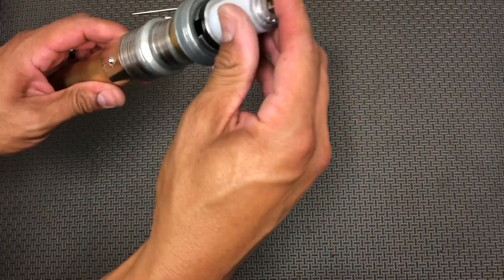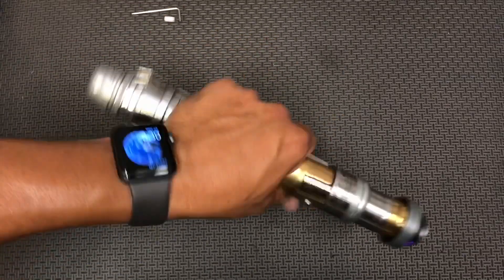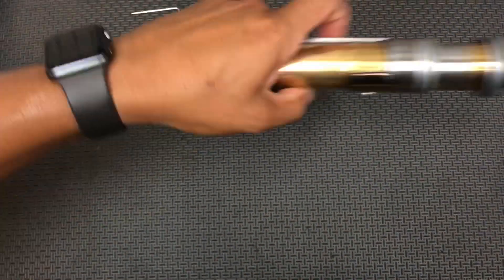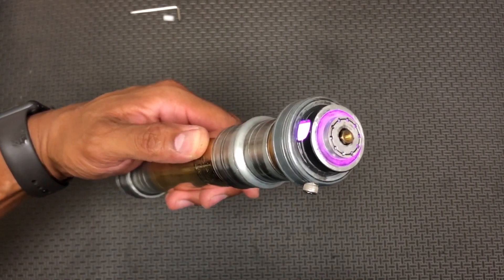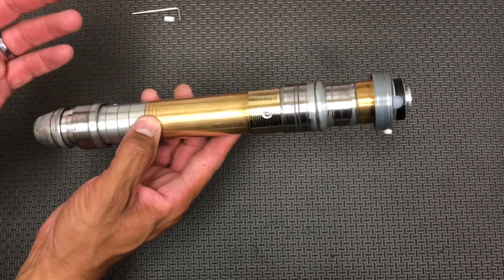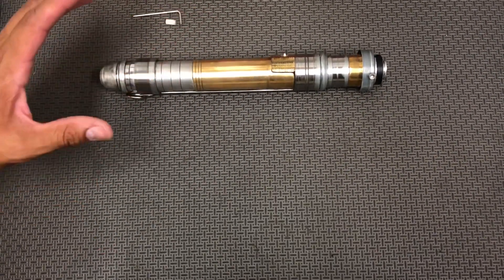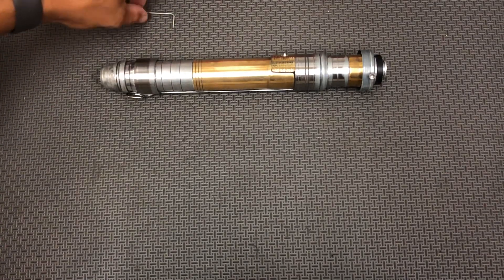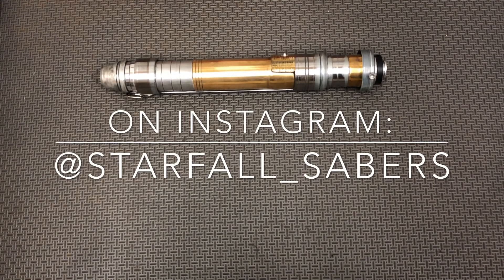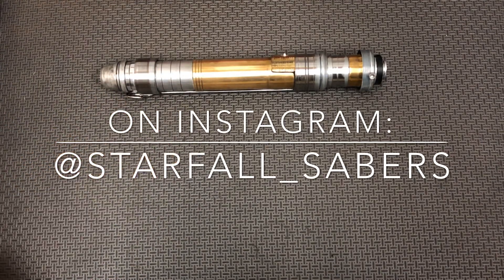This is shipping out to you today, my friend. Thanks for watching. Always store it with the kill key in. Any questions, you can always message me. Anyone who isn't aware, I've got my full collection of work on Instagram at Starfall_Sabers — feel free to follow me there. You can also give a like and subscribe to the YouTube channel. I've got a year's worth of commissions coming up to show off, plus all my one-offs. Stay tuned, thanks for the support, and we'll see you next time.